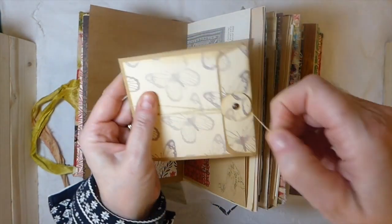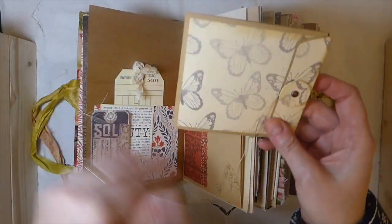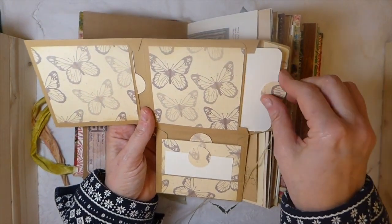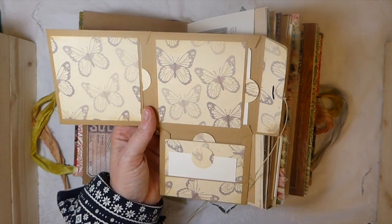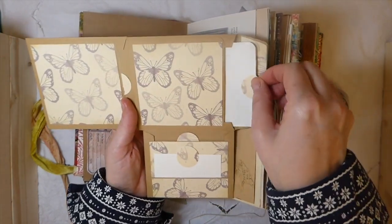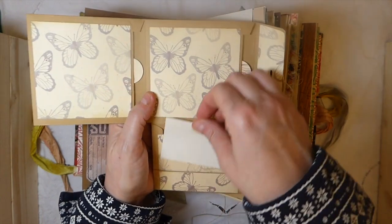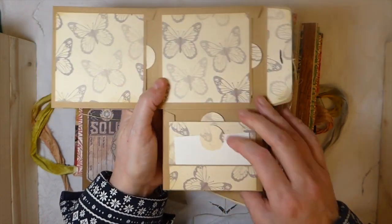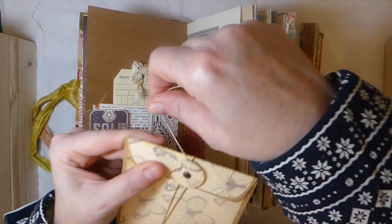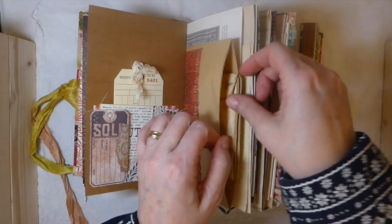So this was my version of it. The original tutorial was using coin envelopes, but I didn't have any of the small ones, so I've just created this. Each of the pockets has got a little handmade journal card, so there's plenty of extra little writing spaces there. I think that's come out really cute. And then you can just tie that and I've tucked it into this envelope pocket here.